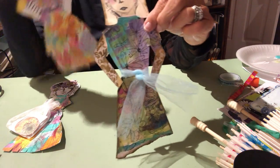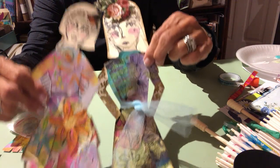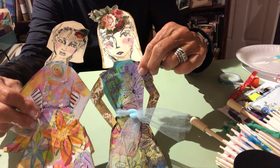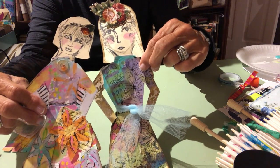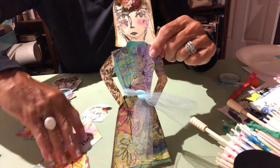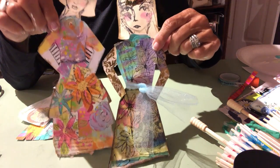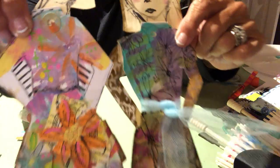Here's another flower girl we made. We used Dina Wakley stamps for the heads and a large Dina Wakley tag, then drew a dress on the tag. On this one we collaged, used acrylic paints, and when it dried, did flowers all over it. So there are your flower girls — I just love them. You will all get one flower girl already and then you're able to do your own thing.